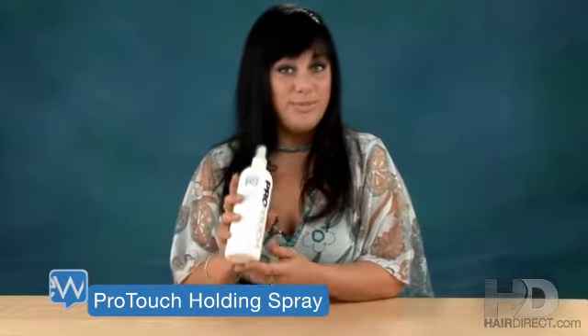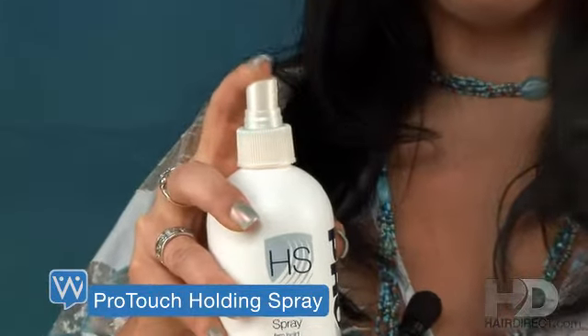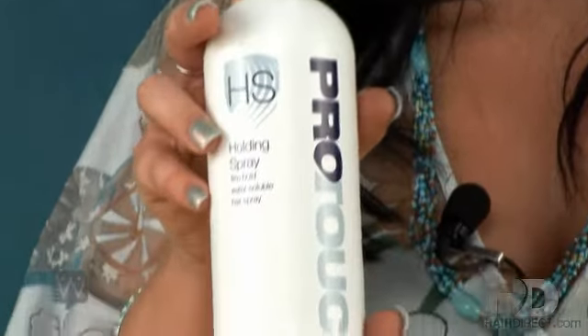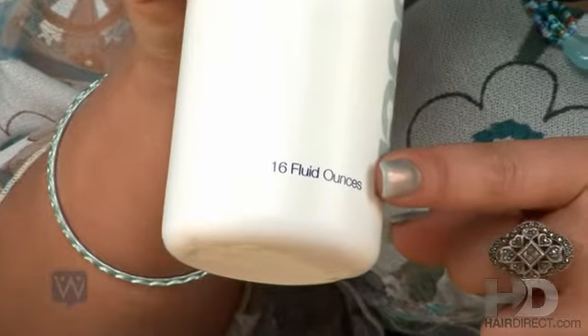It comes in a 16 ounce bottle and it has a spray pump cap. It's an alcohol-based product, so it does have a light alcohol scent to it. It is a firm holding spray. A couple good things about this spray: it doesn't weigh your hair down, it doesn't leave a buildup on your hair like a lot of the firm holding sprays do, and it doesn't feel sticky, so it's nice to work with.